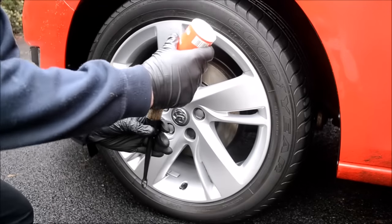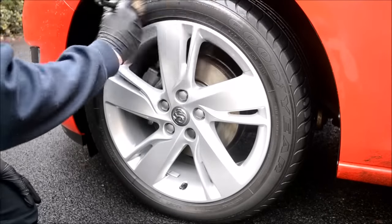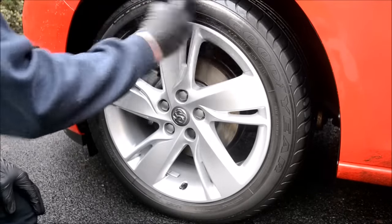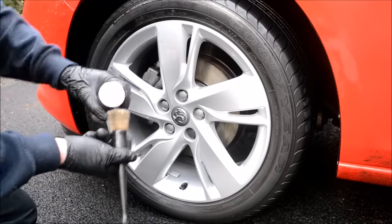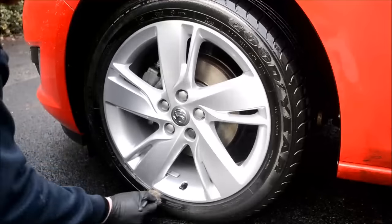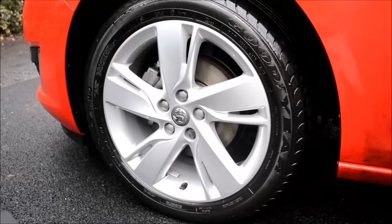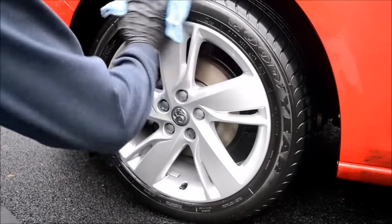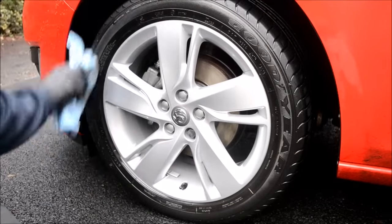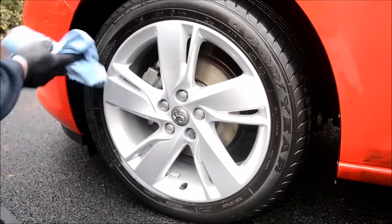Last stage: tyre dressing. I've been using G-Technic T1 Tyre Gel for a few months now and I'm very impressed with its durability and the finish it leaves. Make sure the tyres are dry, then apply your favourite tyre dressing making sure you get into all the nooks and crannies. It's also very important to remove excess tyre dressing, because otherwise it will sling onto bodywork and run over the wheels, ruining your results after your first drive. So after applying, take an old microfiber cloth and remove the excess.